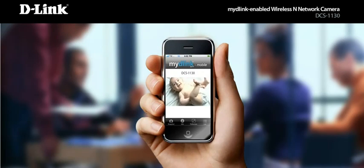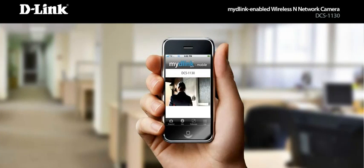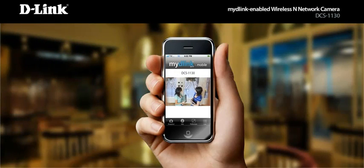Check in on the baby from the next room or even while you're on the go. Keep an eye on your front door and know when packages arrive, or make sure your teenagers are home in time for curfew.